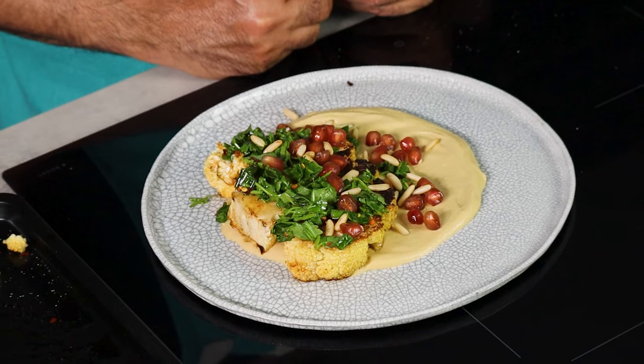Welcome back. I'm going to show you how to make the most beautiful, simple, and delicious cauliflower dish — roasted cauliflower on a bed of cauliflower hummus, garnished with pine nuts, fresh coriander, and a sprinkling of pomegranate. It's a very simple vegan dish, so stand by and learn this.